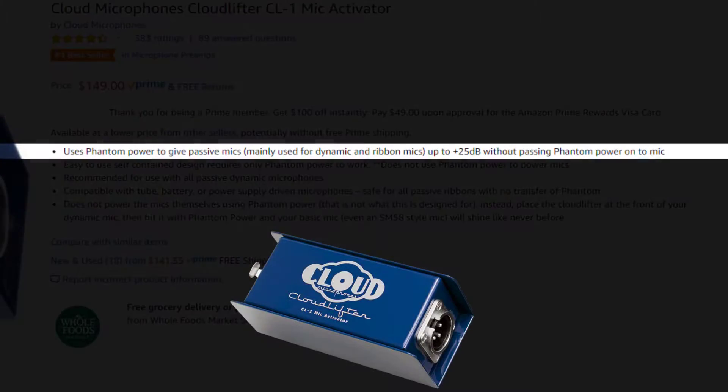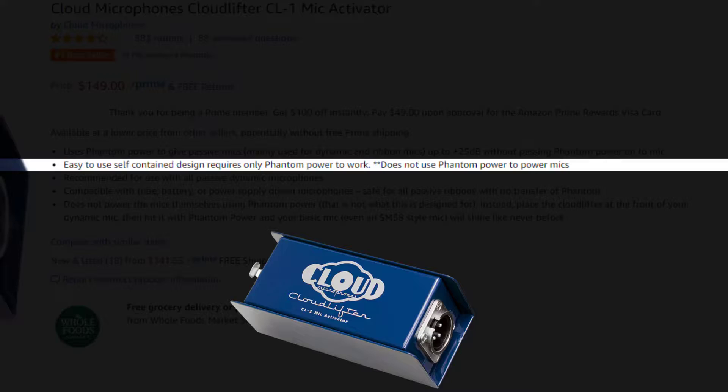What exactly is the Cloudlifter CL1? It's essentially a small box that you're going to end up plugging your microphone into before it goes into your audio interface that heads into your computer. Its features include using Phantom Power to give passive mics — mainly dynamic and ribbon mics — up to plus 25 decibels, without passing Phantom Power onto the mic. It's a self-contained design that requires only Phantom Power to work. Note: it requires Phantom Power but does not pass that power onto the microphone.